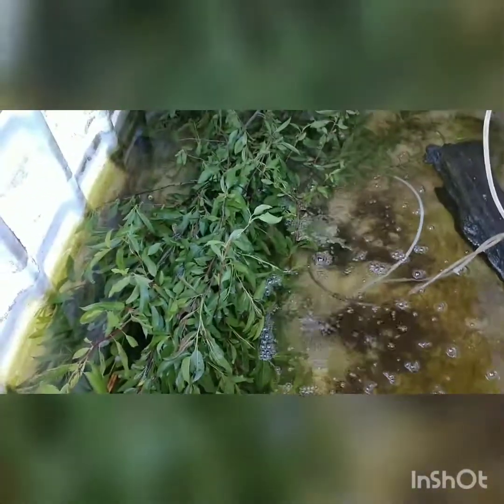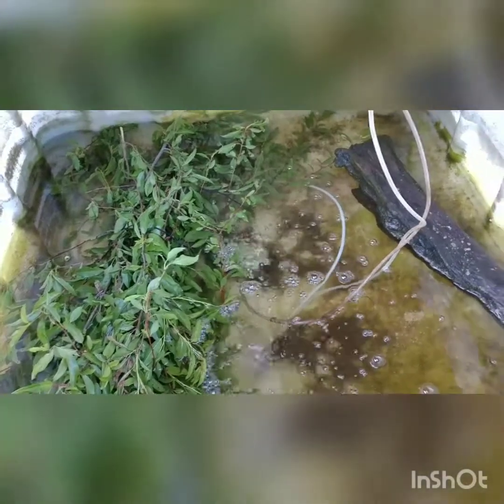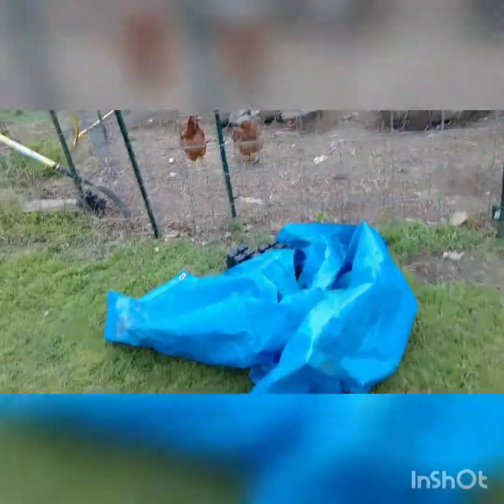I've got some crawdads in there. I've got a bundle of wild peach or wild plum branches — I tied them up and I'm hoping the crawdads will go in there and hide. One of my buddies gave me some catfish food and I give them some of that, and then every once in a while I throw them some chicken pellets — laying pellets.